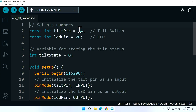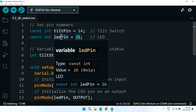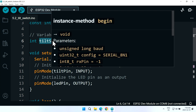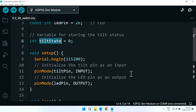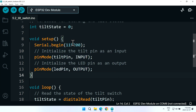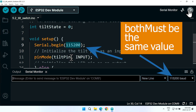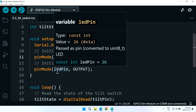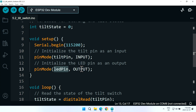Here is the code. We have defined pin 14 for the tilt switch, named tiltPin as a constant integer. We have defined pin 26 as ledPin, also a constant integer. tiltState is a variable holding the state of the tilt, so it is continuously updated. Inside setup, which runs only once, we initialize the serial monitor at 115200 baud so we can print text. Using pinMode we set tiltPin as input and ledPin as output.